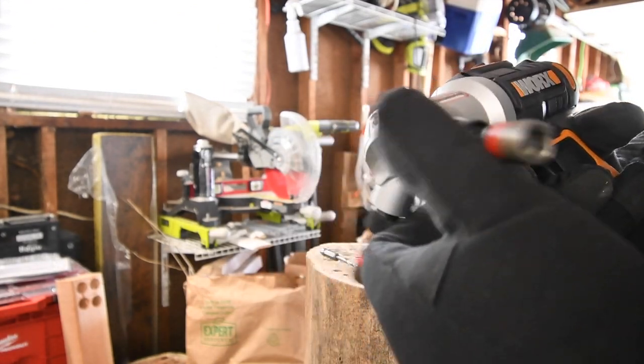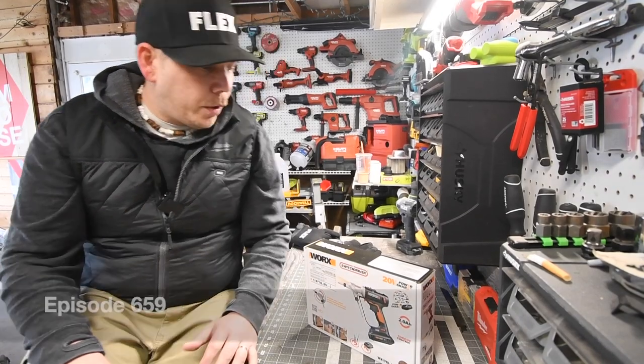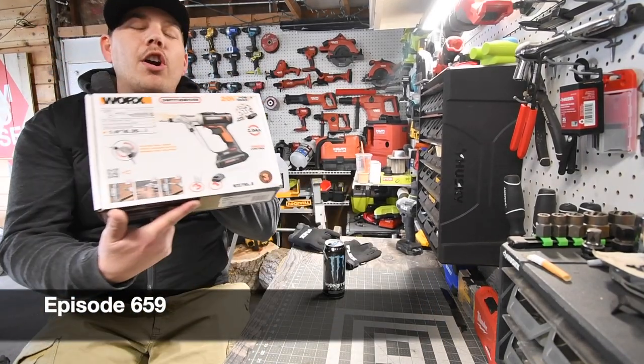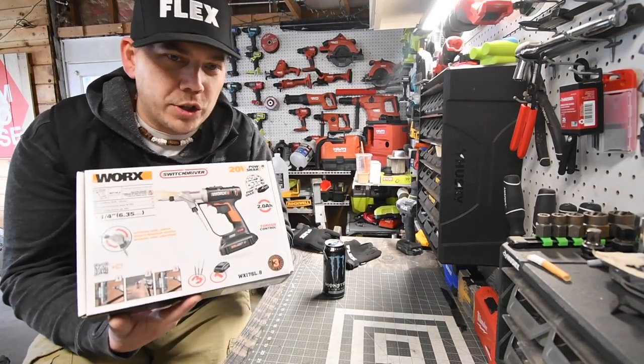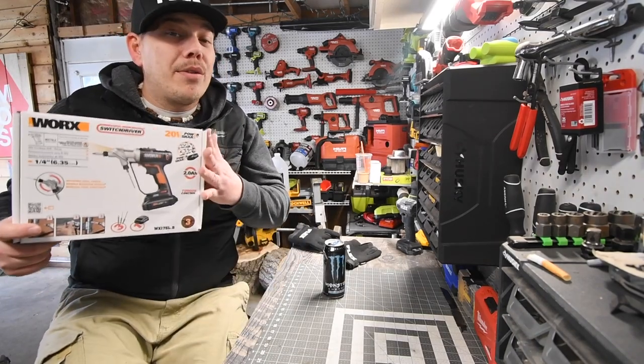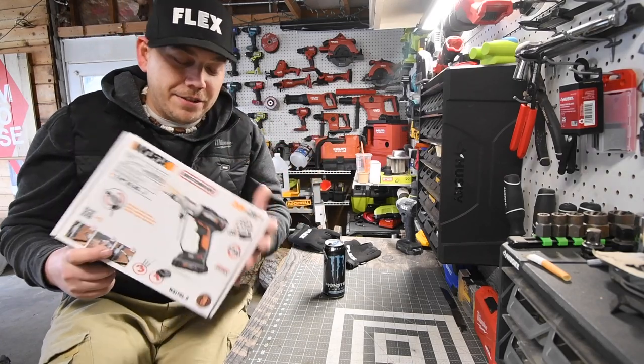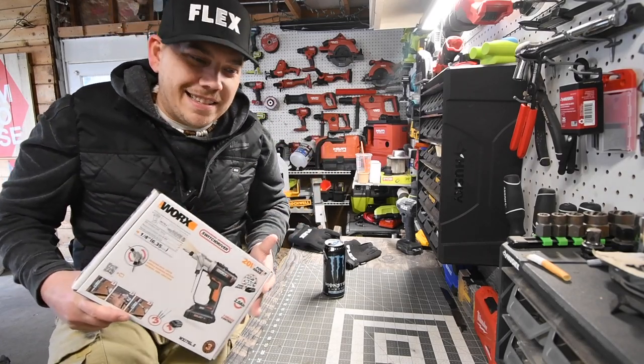All right guys, today we have the Works compact drill driver. Let's unbox this, look at the specs, test it out, and see how this actually is. This is my first Works tool on the channel, so let's see how it does.